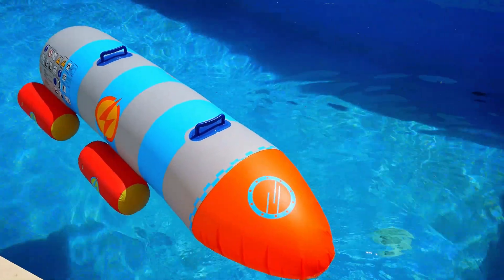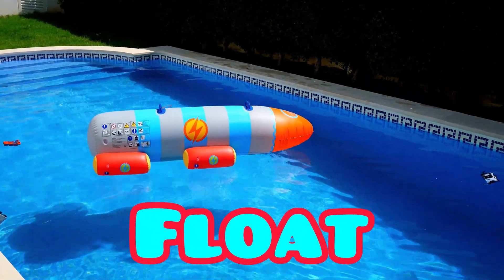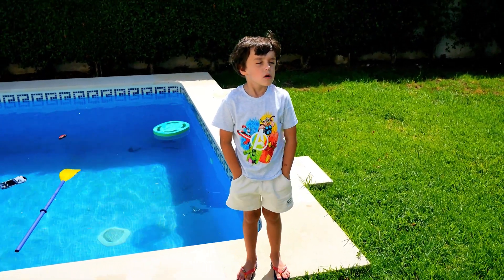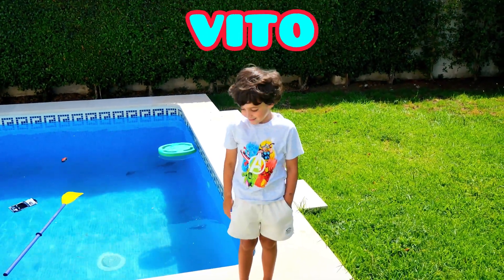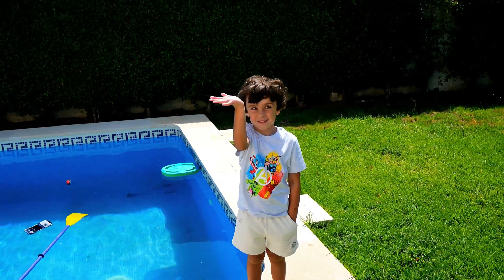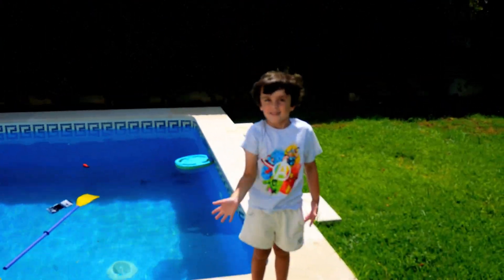Launching the rocket! Is it hot? It's not hot. He's floating away. Subscribe — my name is V-I-C-O, yay! Bye!